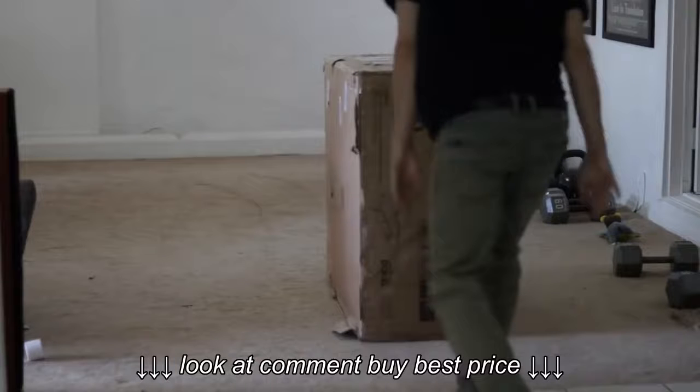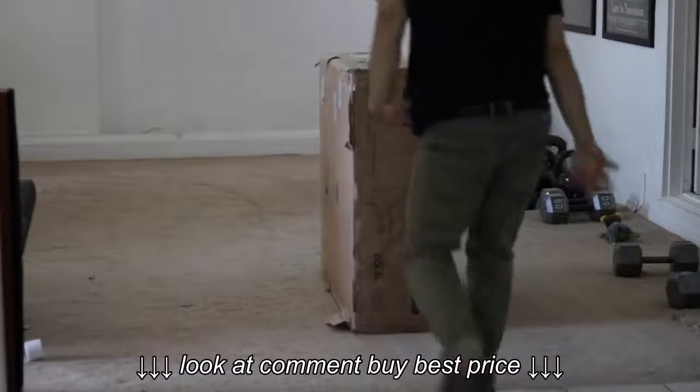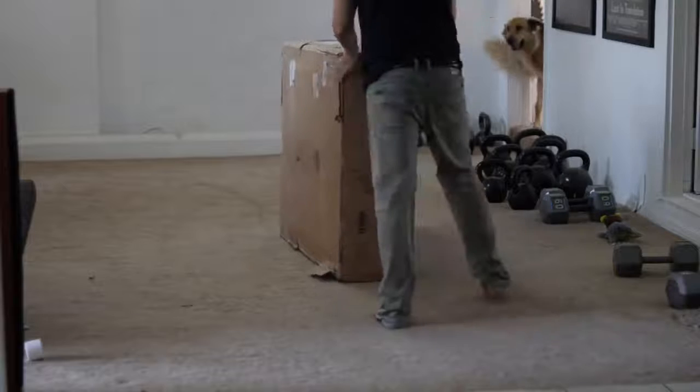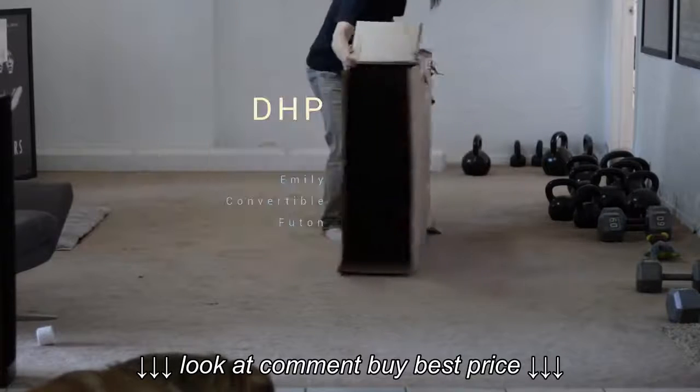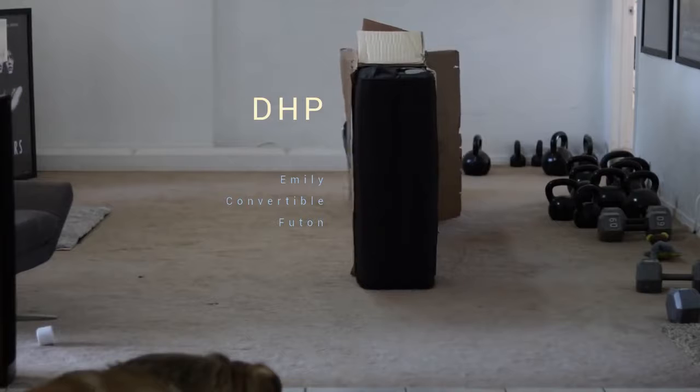Welcome. In this video I will unbox, set up, and have a little bit of an overview for this product: the DHP Emily Convertible Linen Futon.